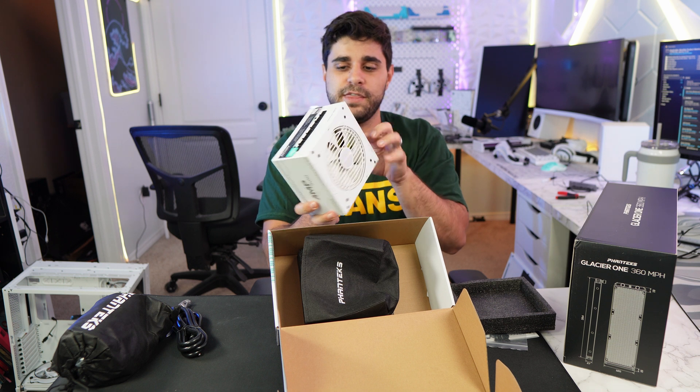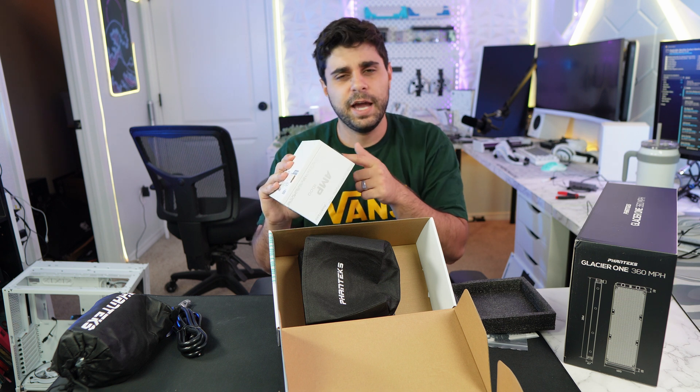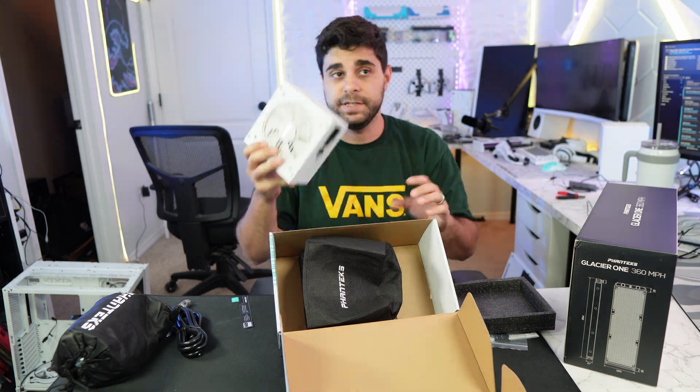This is a really nice power supply — a thousand watt Gold Plus. It looks so clean. It has a hybrid button; I don't really know what that means, maybe like a power saving mode. But that is the power supply.